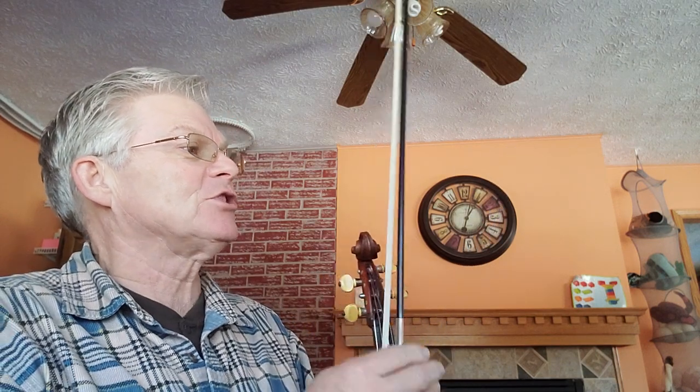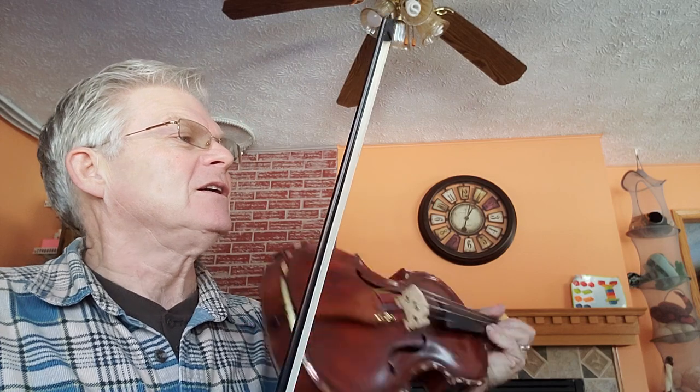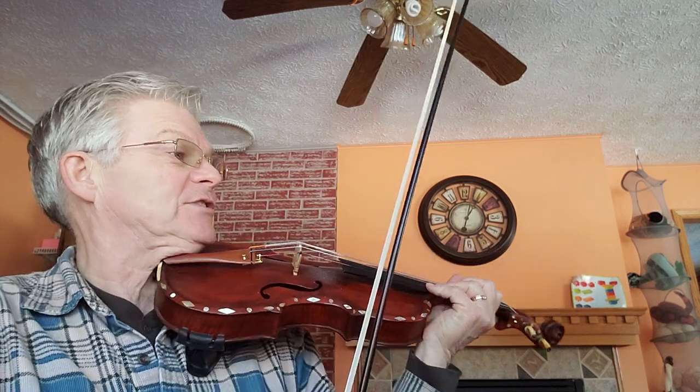We're on page 50 in the 1000 Fiddle Tunes book, and we're looking at Mason's Apron Reel. Three sharps in the key signature, key of A major. Okay, nice and slow — it gets it under our fingers.